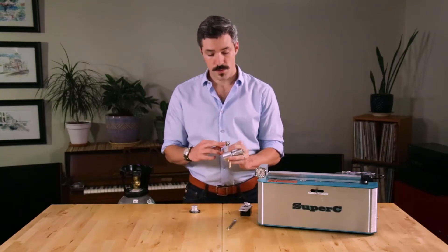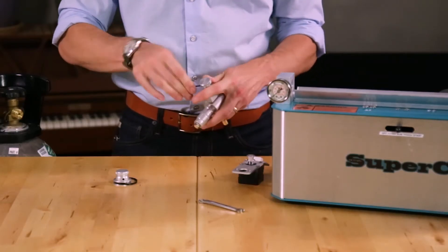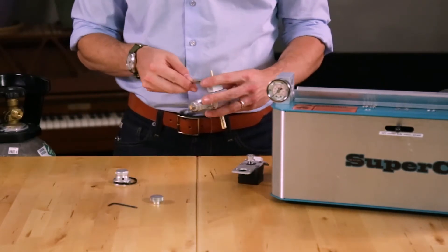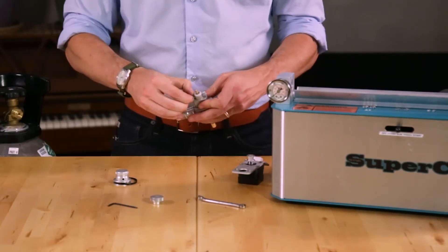First, you'll need to loosen the set screw on the knob that comes on your valve. Once that's loose enough, you'll be able to slide the knob off. Next, using the 1/4 inch wrench, we can remove the two mounting bolts. These are the mounting bolts we'll also use to mount the stepper motor.